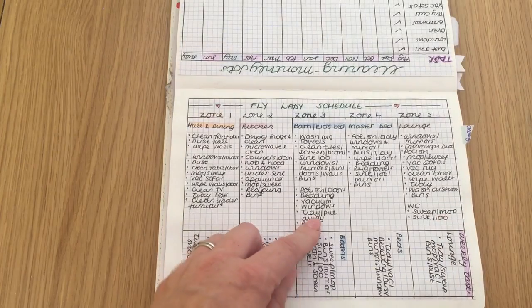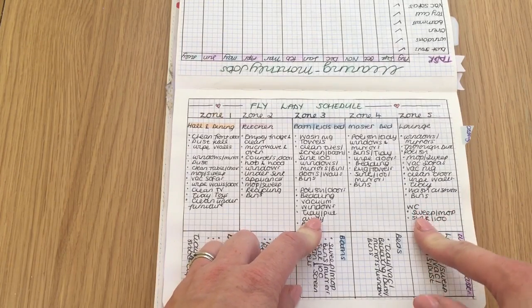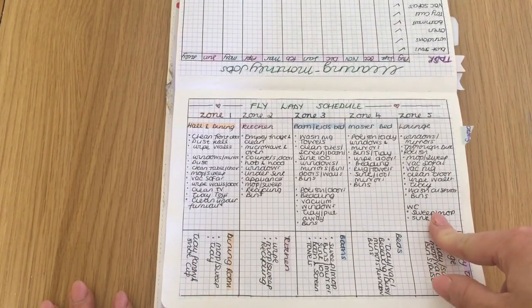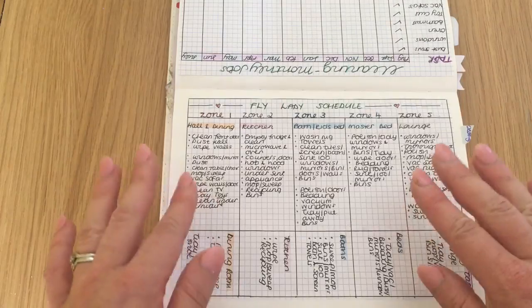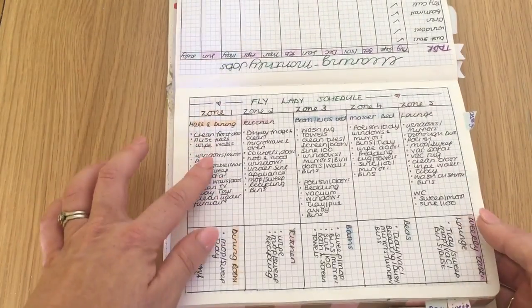Zone five doesn't have that much to do in the lounge, so if I manage to do the ensuite in zone three, great — if not, I'll do it in zone five, or I might do it in both zone three and zone five. So those are the five zones, and then what I also have to do is a weekly list.